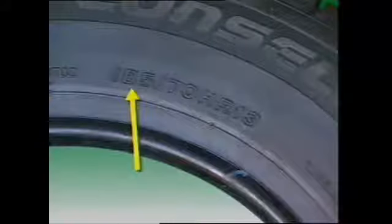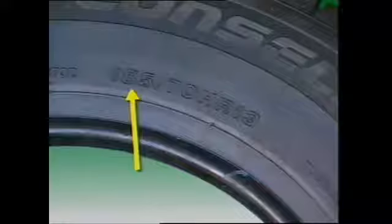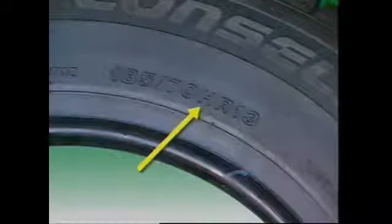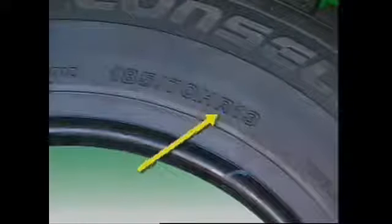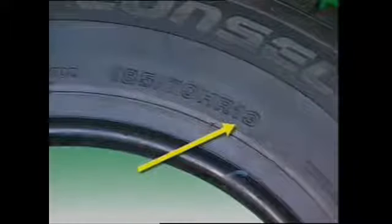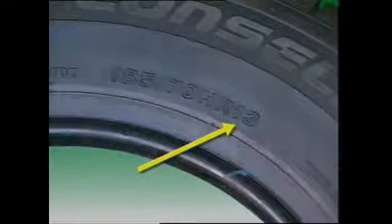Radial ply tires have always been marked with the section width in millimeters but with the rim diameter in inches. For example, on this tire: 185 is the section width in millimeters; 70 indicates a 70% aspect ratio; H is the speed rating for up to 210 km/h; R indicates radial ply construction; and 13 indicates the tire is suitable for fitting to a 13 inch diameter rim.